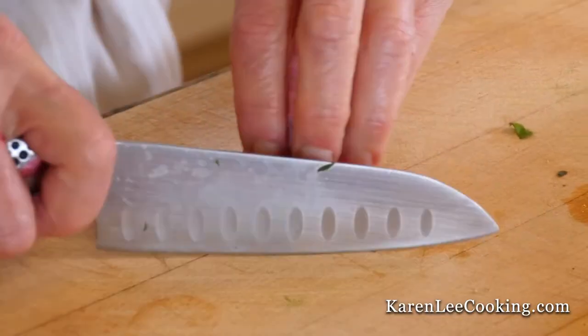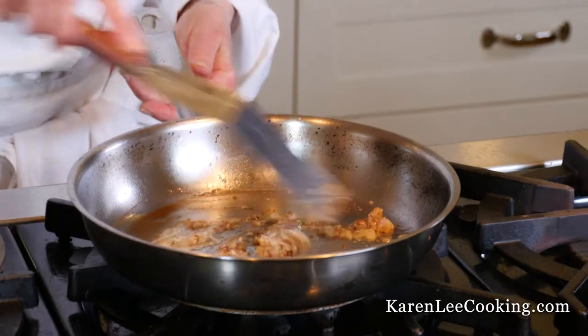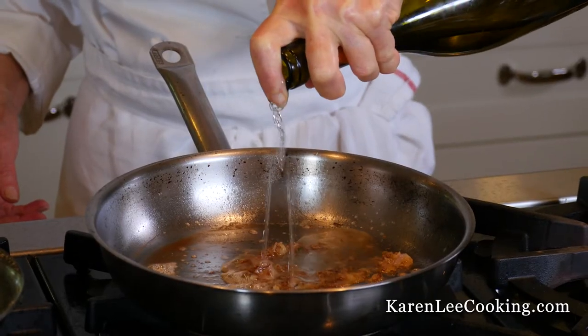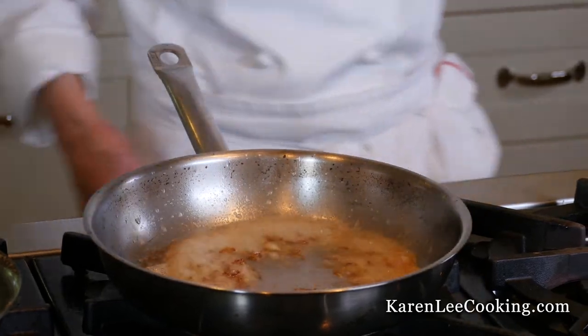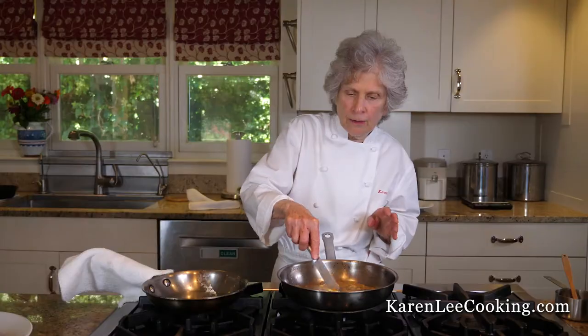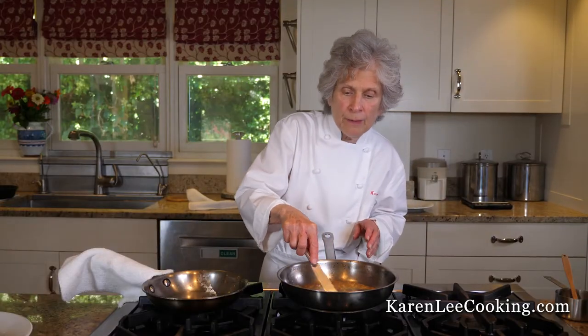I'm just going to sauté the shallots for one or two minutes so they barely take on color. Splash in a little white wine — this is called the glazing. Once you add butter to the sauce, always turn off the heat and just stir it until it barely melts.